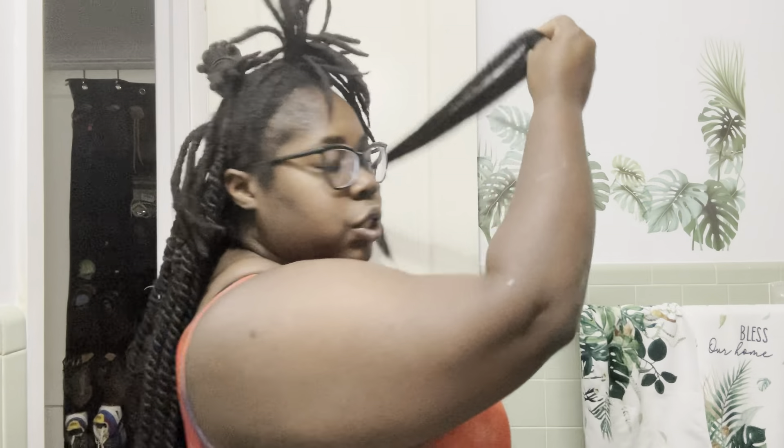I like to braid with the pieces like this — one right here, one right here, and one right here. I'm going to put my loc in the middle and then start braiding down. If you want it longer, you can extend it. For me, I like it at this length because I'm going to add curly hair to the end.